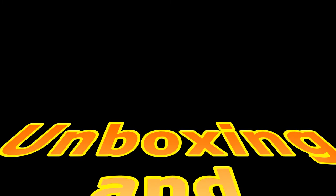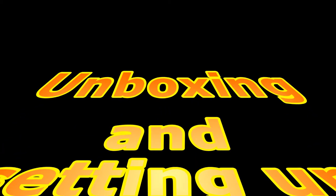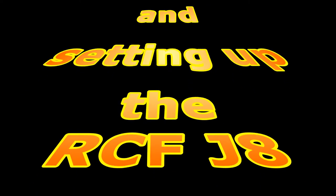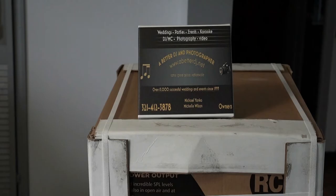Hi guys and girls, it's Michael with A Better DJ and Photographer. We're going to do an unboxing and a setup of the RCF J8 Array System. We're going to focus on using it to DJ. There's been lots of demos out there of the sound, which is amazing, but there hasn't been much discussion of actually using it for DJing. So I'm going to discuss that once we have it broken out and explain that. First, I want to give you a little background.